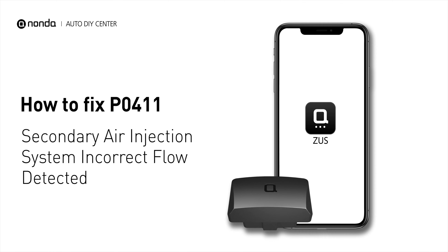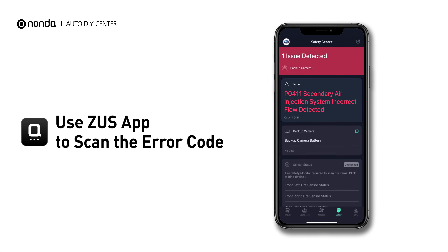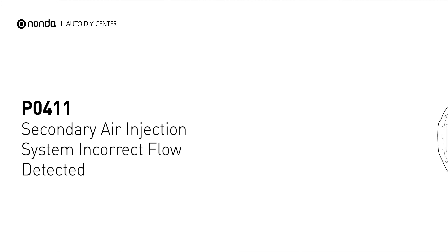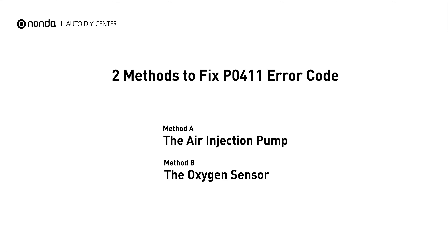If you are getting a P0411 error code, this video is going to show you two practical solutions to fix the error code at home. Use the Zeus app to scan your vehicle and see the error code P0411. It indicates that the ECU has detected the flow from the secondary air injection system to be out of specification. Here are two simple DIY methods you can try to solve this problem.